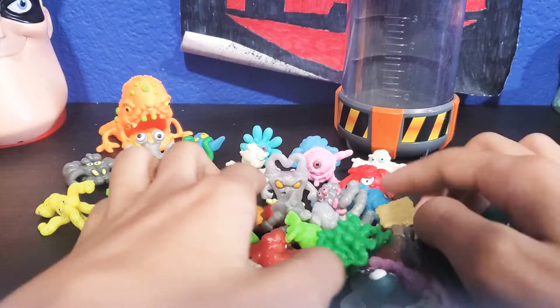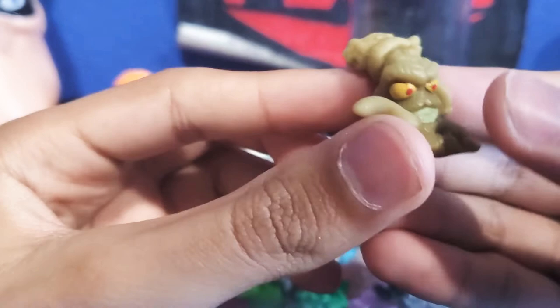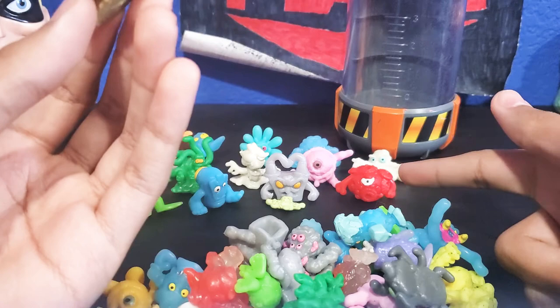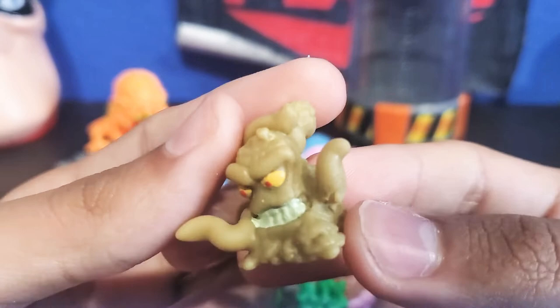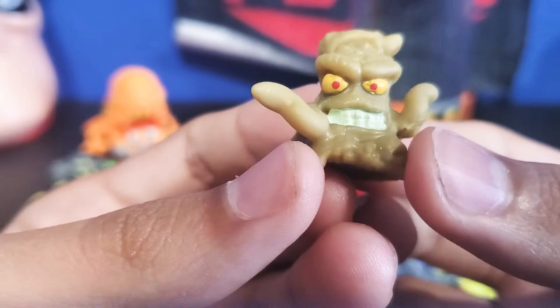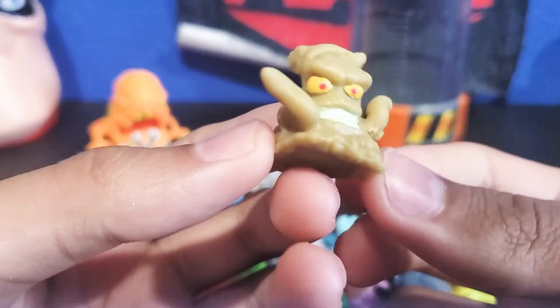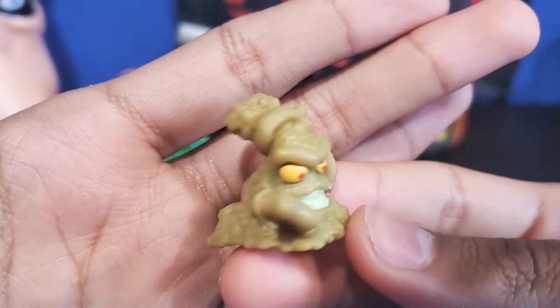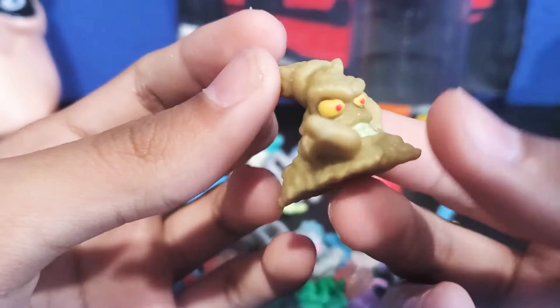We're going to grab this brown guy, who has some sort of thing in his nose — gross. I don't know what this fungus is. This guy looks like a pile of poop with a face that came to life. His name is Mulch — the poop fungus, or the diarrhea fungus.